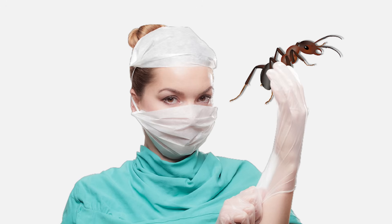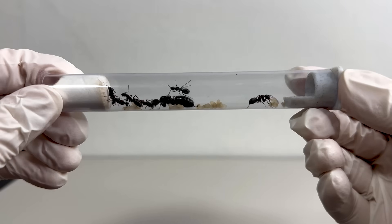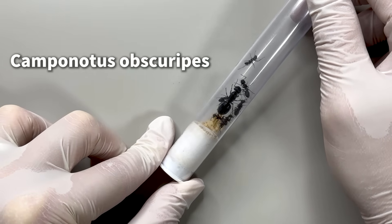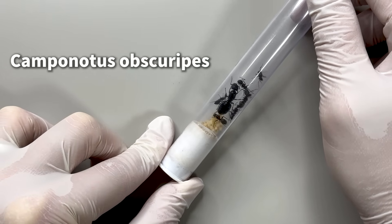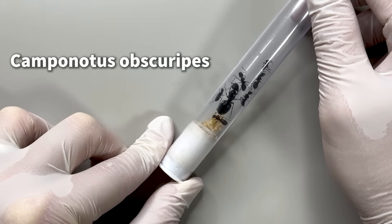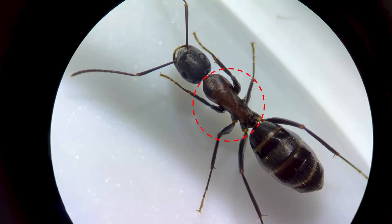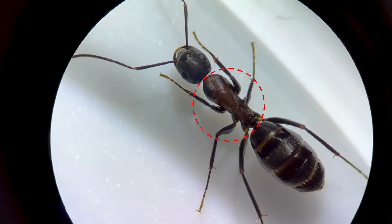Today, to reveal some secrets about ants, we've brought one queen ant and several worker ants. These ants are Camponotus obscuripes, also known as Japanese carpenter ants. If we zoom in on a worker ant, you'll see its reddish thorax, which is one of its defining features.